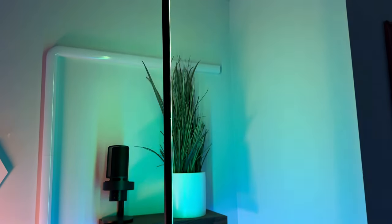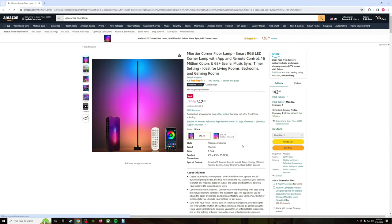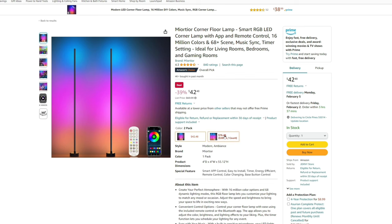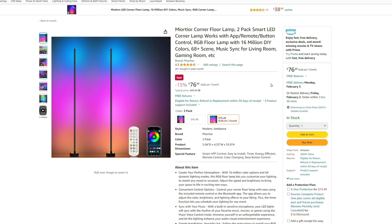All those reasons factored into why I chose this lamp compared to its competitors — well, that and price. At the time of purchase, I paid only $42.48 for this lamp from Amazon. It's regularly $69.99, but they also offer a two-pack option for only $89.99, and that same bundle is still on sale at the time of this recording for $76.48. If you're interested in snagging this lamp, I'll have the Amazon links posted in the description.